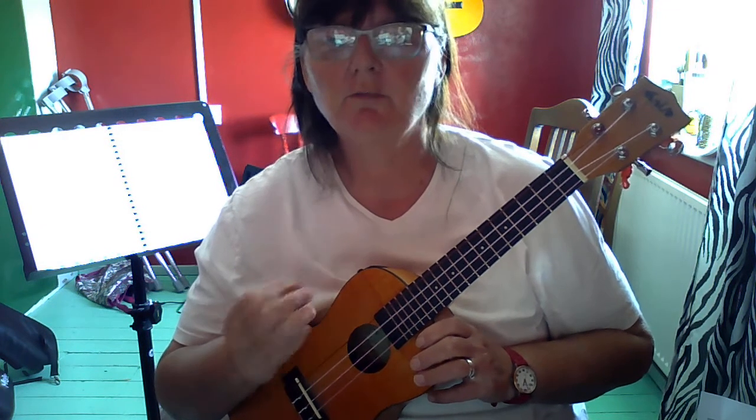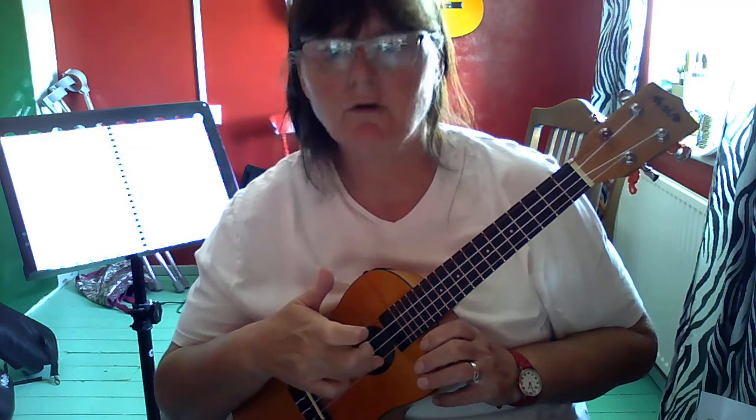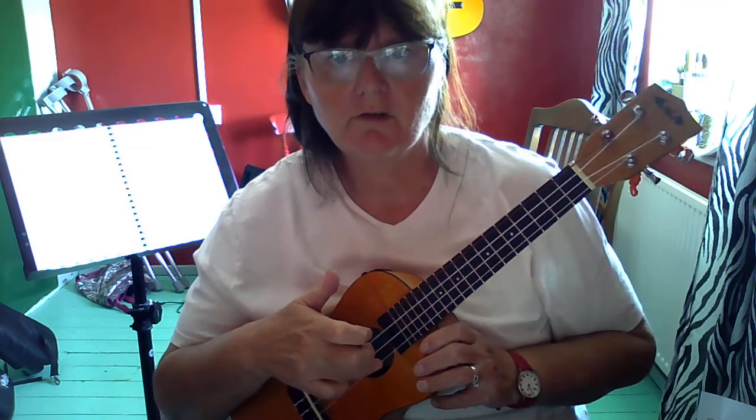And this guy, which you probably call your ring finger — your annular finger, I think probably called because you only use it once a year — this one is going to play string 1, which is the string closest to the floor.